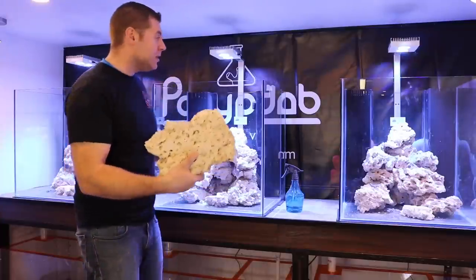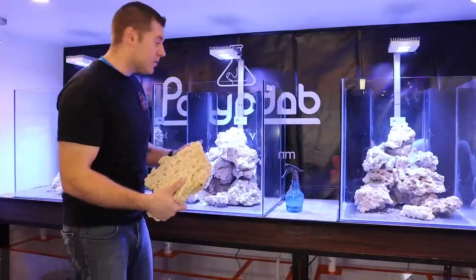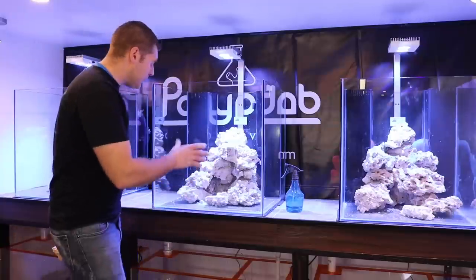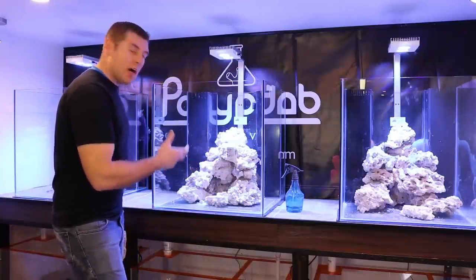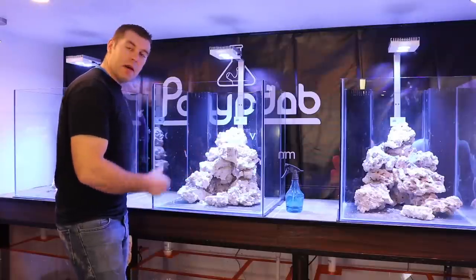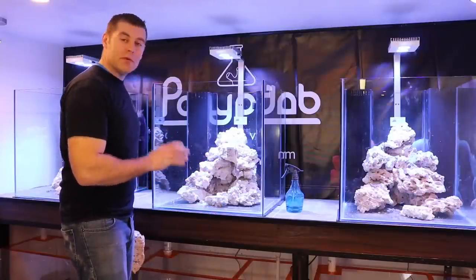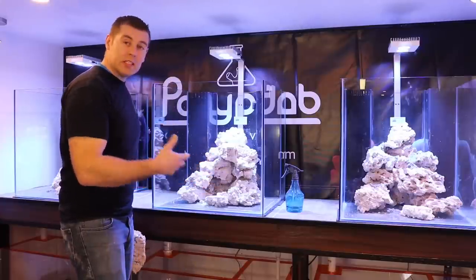You always got to respect the marine life going into these tanks — they have nice places to hide, just like home. With Marco's rock, a lot of it is really porous, which means a lot of beneficial bacteria will be growing on it. And as I mentioned in other videos, what's great is it's pest-free — no hitchhikers — so we're starting these tanks out 100% fresh.